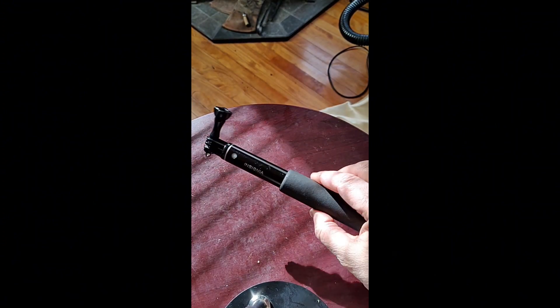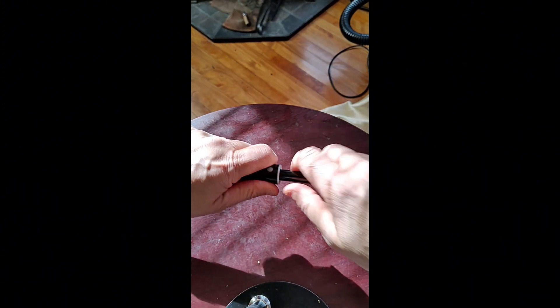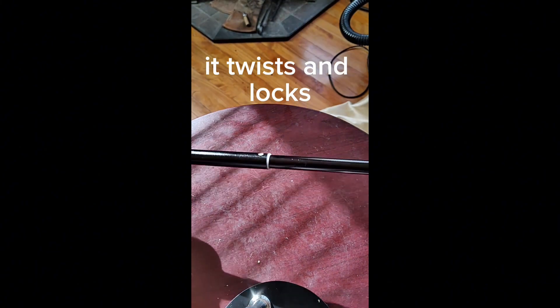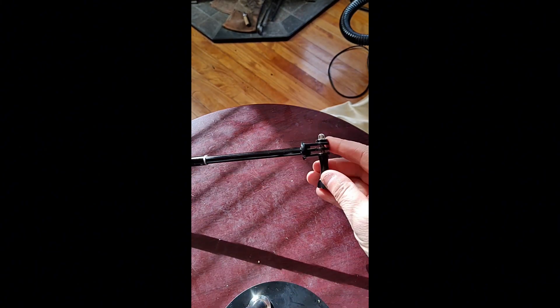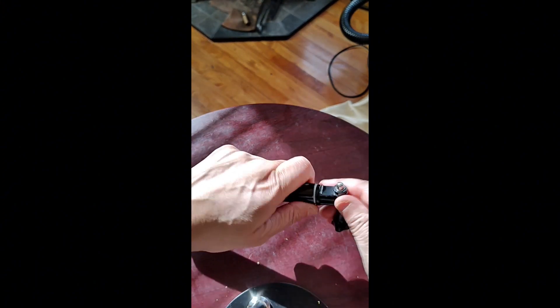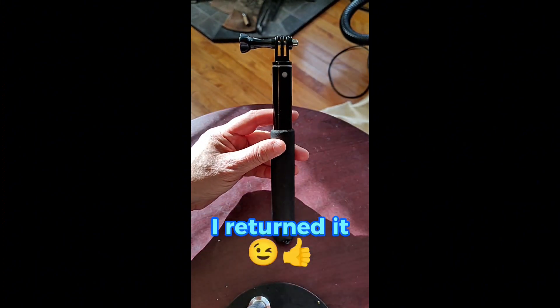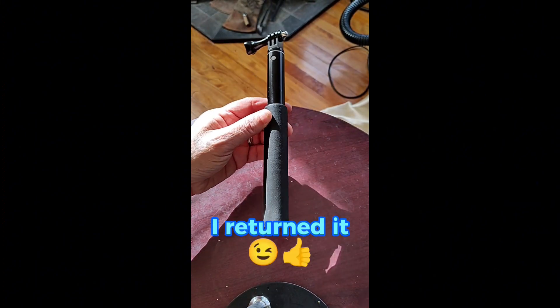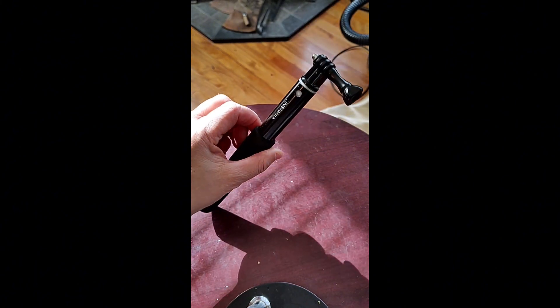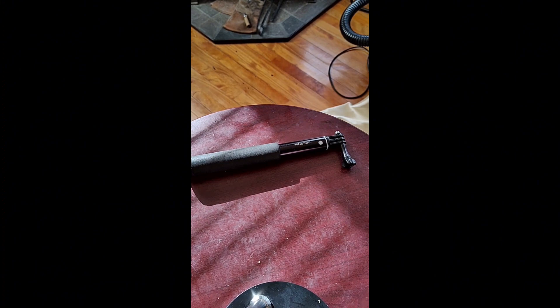So in conclusion, I already had this Insignia selfie stick that I bought for my GoPro camera, which I've had for a very long time. When I bought that Amazon tripod, I thought to myself, that's a bit high and expensive.